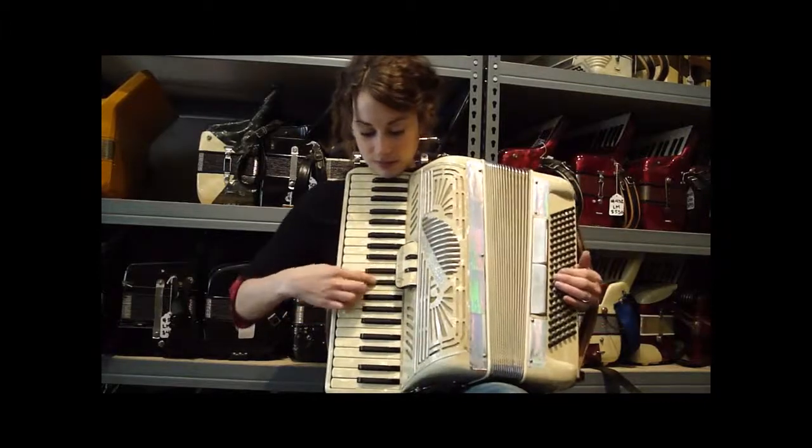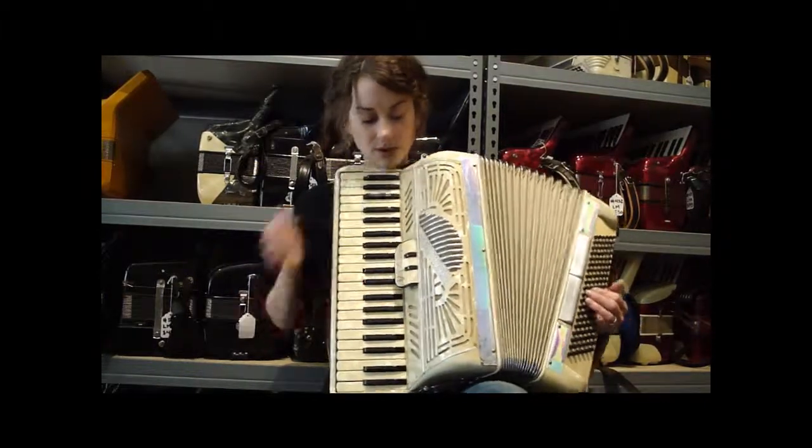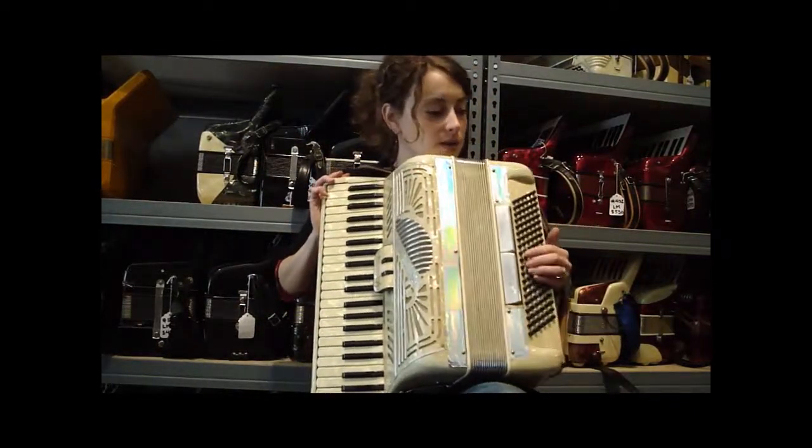It has three switches: your bassoon, your clarinet, and your master. And it does have two switches in the bass.